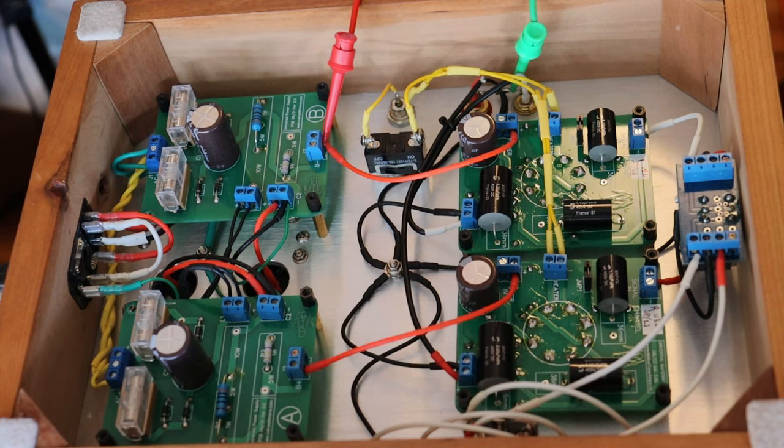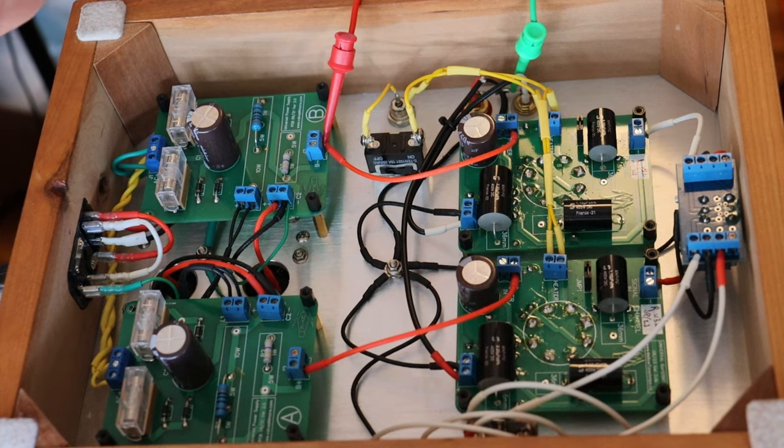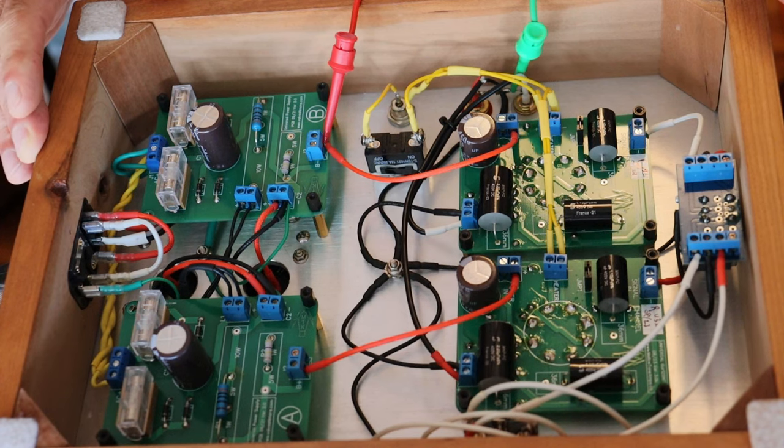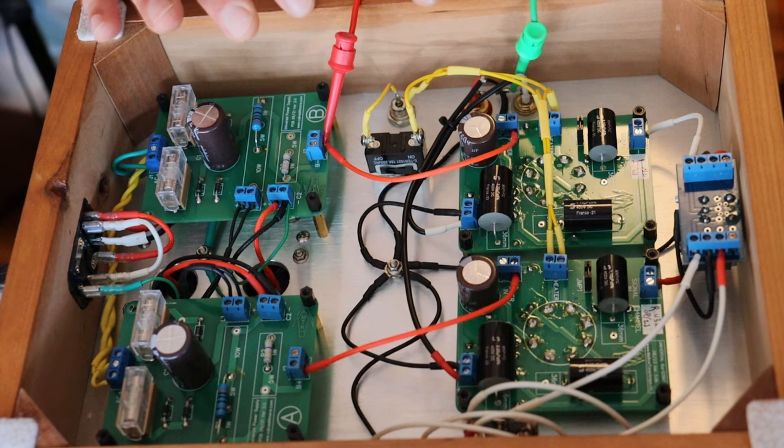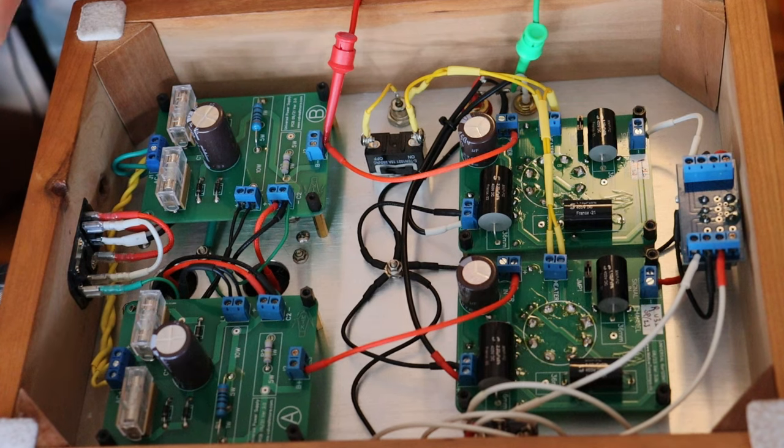On our lab bench, I've got our most popular kit, the Universal 6R-12SN7 preamp. This is actually the prototype build, so it's not quite finished — it doesn't have a recessed bottom plate. But other than that, it's pretty much the same, and we're just using it as a test platform.